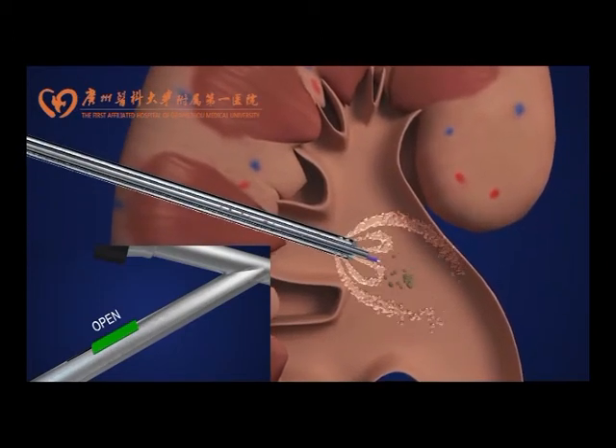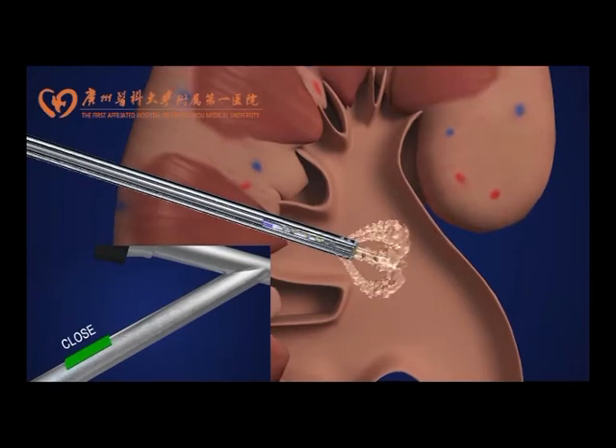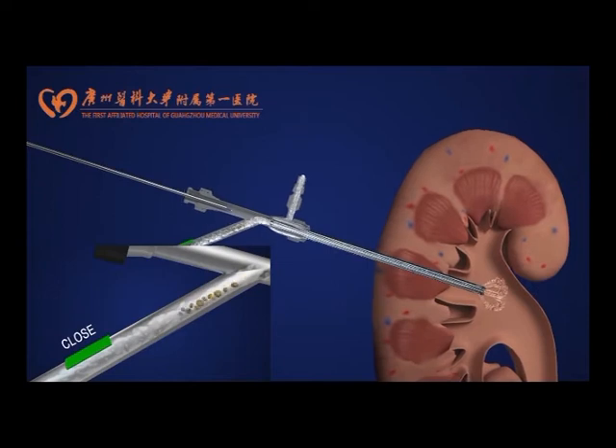During suction, the negative pressure can be adjusted by occluding or opening the pressure vent located in the excess of the bifurcated tube.